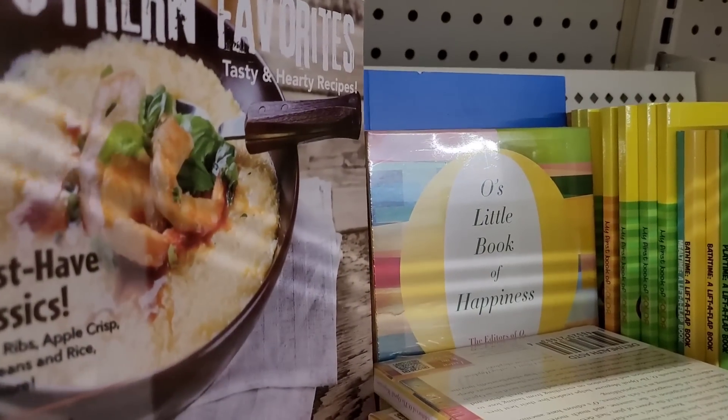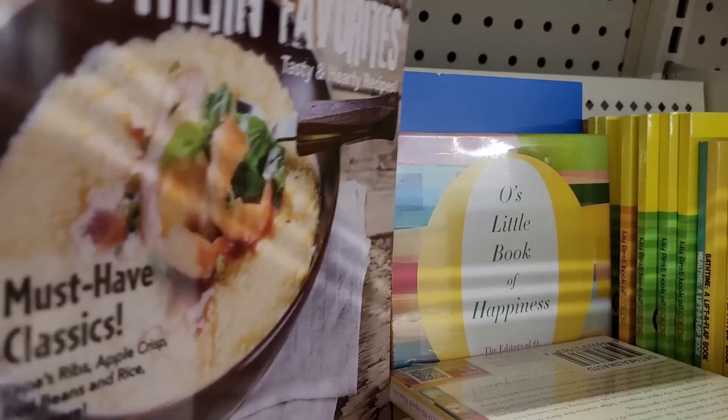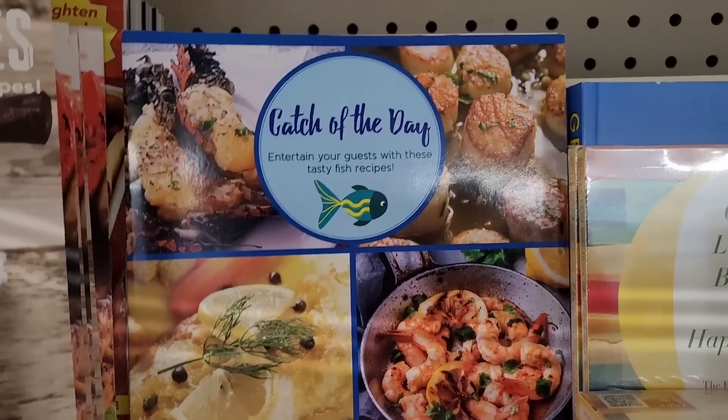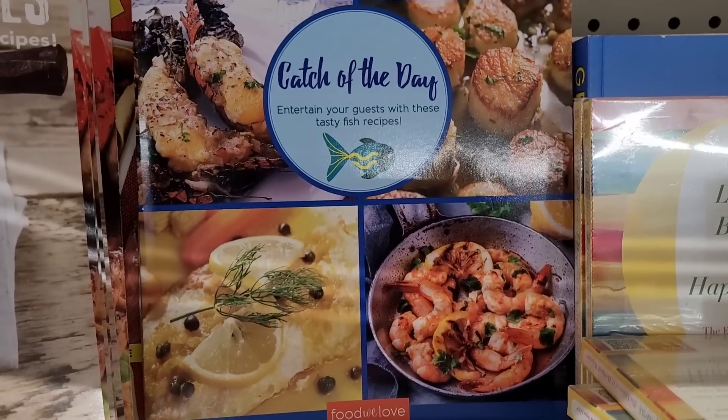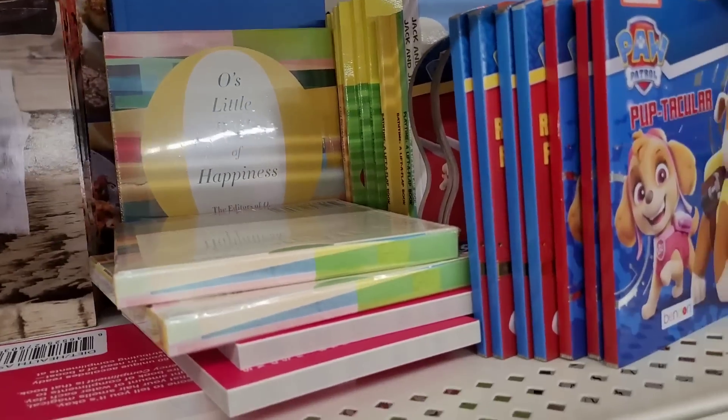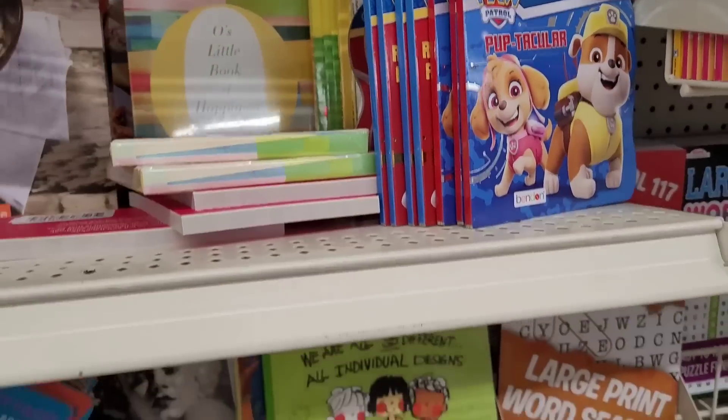They got this one: 'Catch of the Day — Entertain Your Guests with These Tasty Fish Recipes.' They have that one. And some little Paw Patrol books.